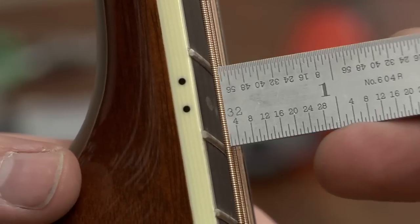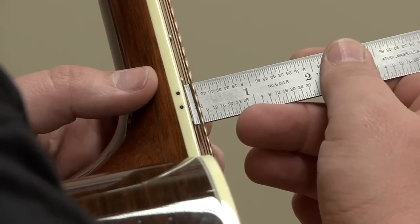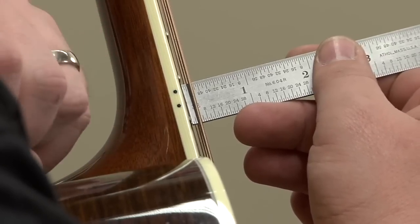So now moving on to the third part of the setup, provided your nut slots are okay and your fingerboard is correct, the next thing is to actually measure the action at the 12th fret. I would recommend getting a ruler that measures in increments of 64ths or 32nds or both — here we measure in 32nds. The string height on guitars with an adjustable truss rod is three 32nds measured at the 12th fret on the bass side. You rest the ruler on the 12th fret and measure from the top of the fret to the bottom of the string — and you can see that measures right on three 32nds.